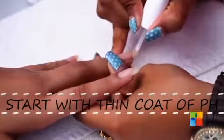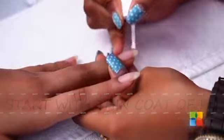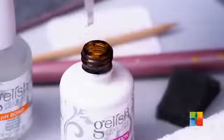I have already prepped her nails for gelish. I am just going to apply a thin coat of pH on her nails. Now I will be applying a thin coat of foundation based gel on her nails.